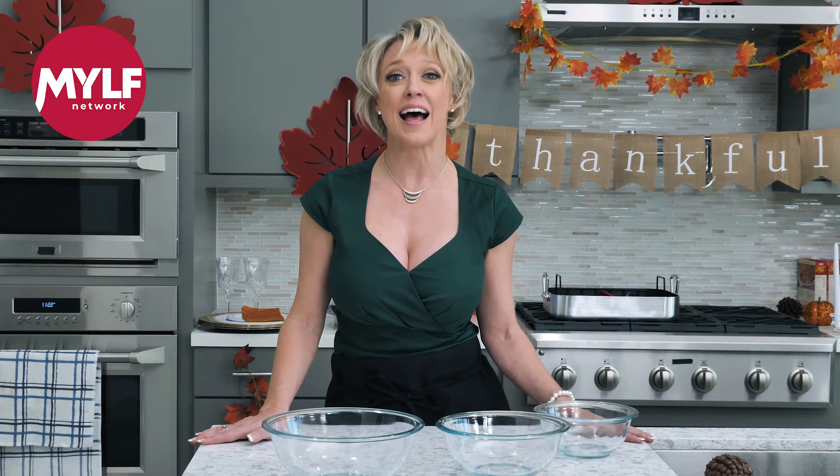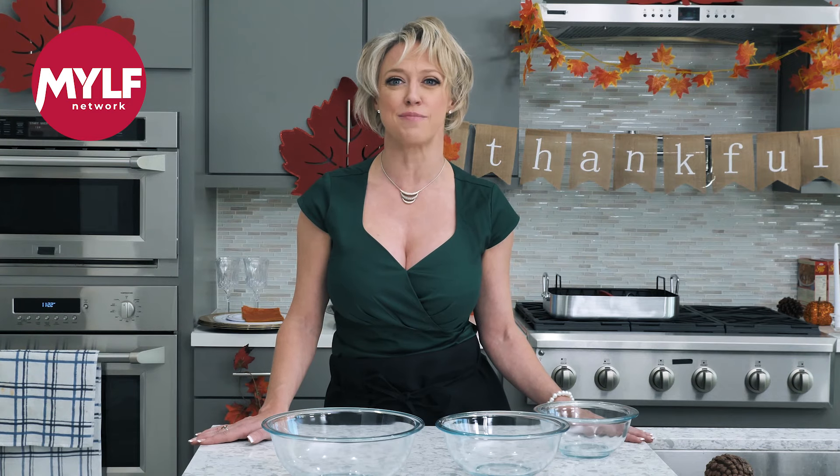Happy Thanksgiving everyone! I'm Dee Williams and you're watching the MILF Network. The secret behind a perfect turkey is to make sure it's super moist. Like me.